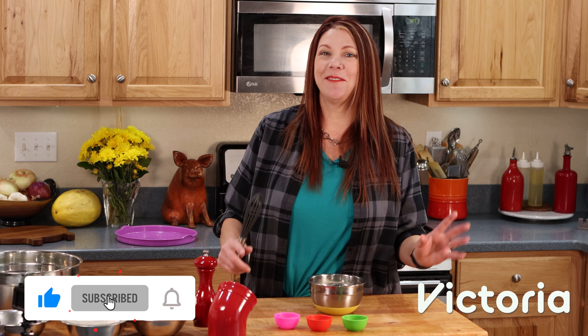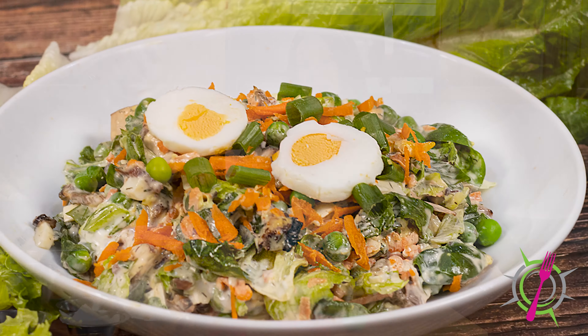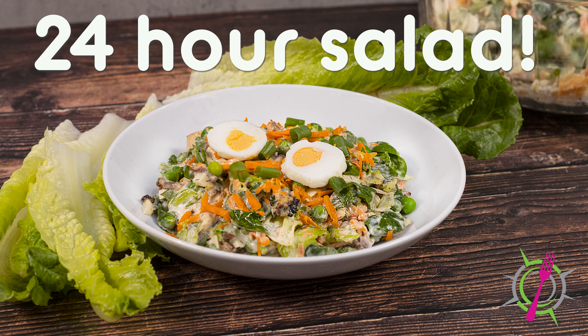Hello, I'm so happy you're here. Today we are going to make Victoria's 24-hour salad. The reason I call it Victoria's is it used to be Betty's. I got the recipe years and years ago from a Betty Crocker recipe cookbook, and I have made it every single Thanksgiving, I think, for the last 20 years.